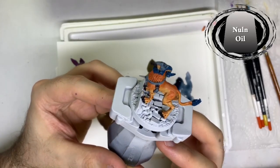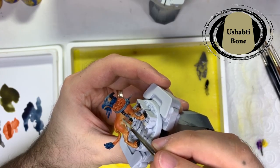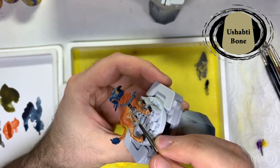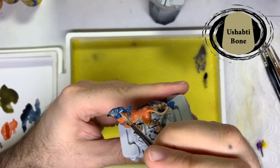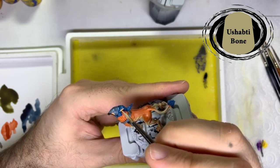And it's time for the next layers. First I went back to Ushabti Bone to tidy up the lower flesh areas, the face and the ears. I left as much shade between the orange and Ushabti Bone as possible to help blend the two colours together.